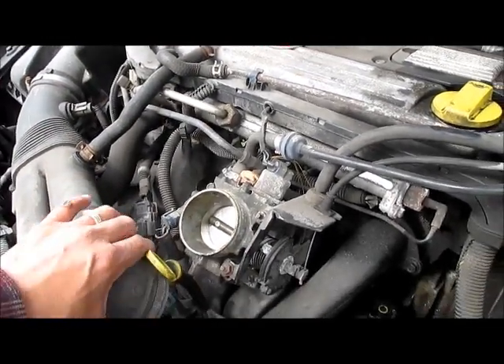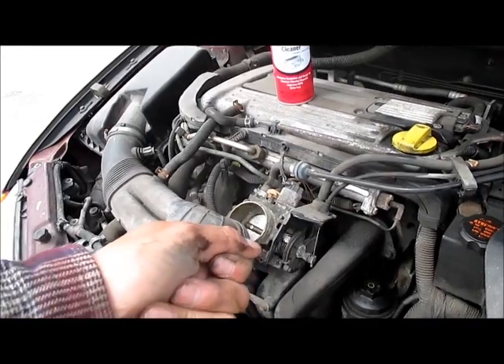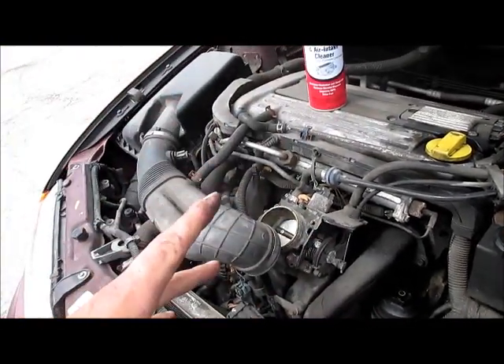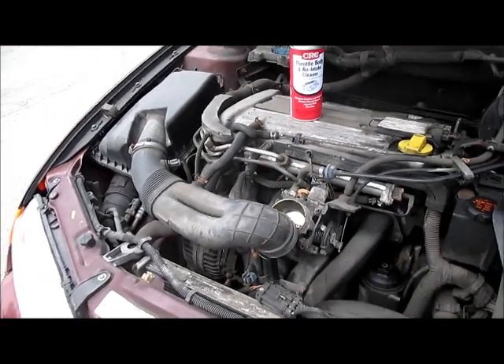Clean it out really good. Put it back together — it's a 6mm nut to get it off. When you go ahead and crank the car, don't just keep cranking. Do it two or three times, turn it, two or three times, turn it — it'll start. It'll run a little bit rough until all the throttle body intake cleaner is out, and then it'll be good to go. You won't have the problem. Hopefully that saved you some money. Bye.